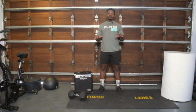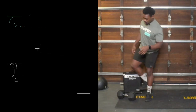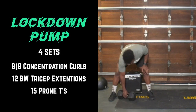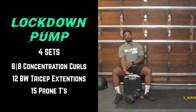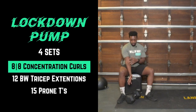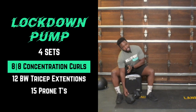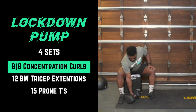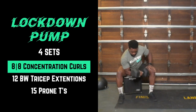We're going to be doing a lockdown pump and then a nice workout after this. For the pump, you're going to grab something to sit on and grab a weight to hold on to. We are going to be working on some concentration curls — getting the back of my arm to the inside of my leg, squeezing the bicep and working all the way to the top.